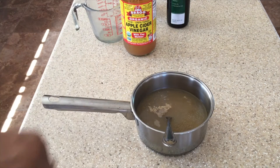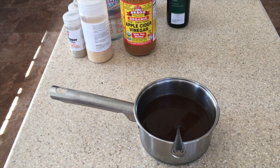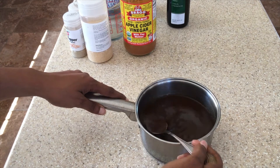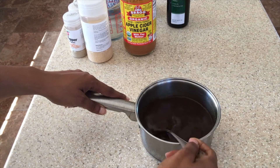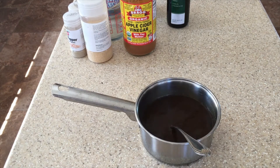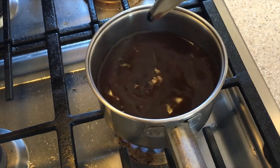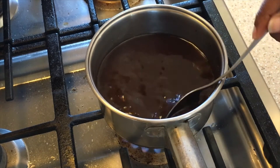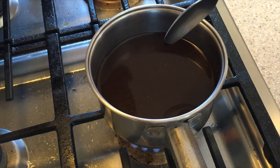I also have fish sauce to add, but I'm not adding it at this point. We're going to head over to the stove and simmer this sauce for about eight to nine minutes until it has reduced. After we remove it from the stove, we'll then add the fish sauce, allow it to cool, store it in the fridge, and use it as your alternative to soy sauce.